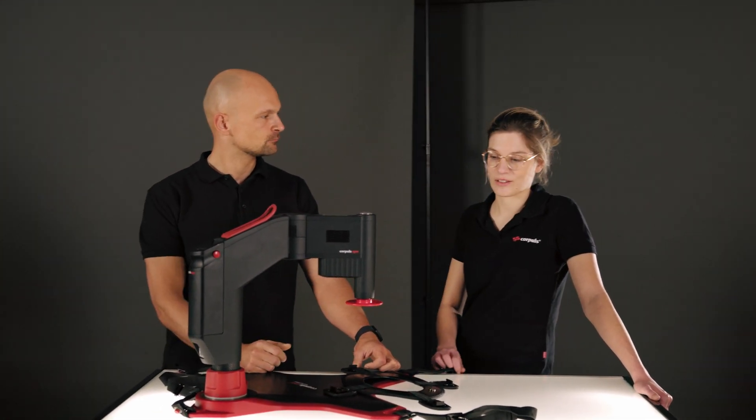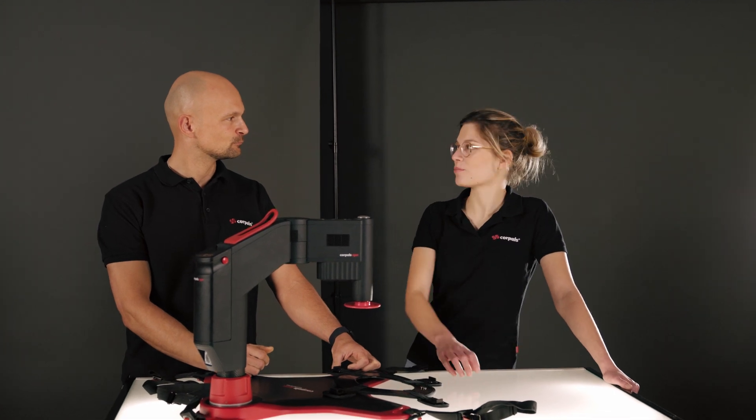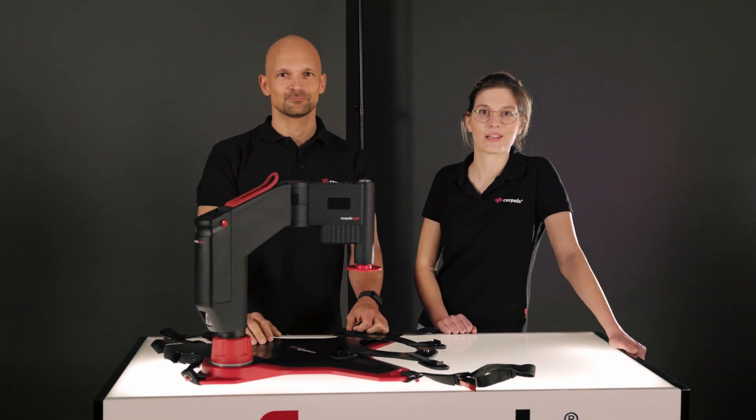Let's get off the podium and over to the mannequin to take a look at the whole thing in practice.